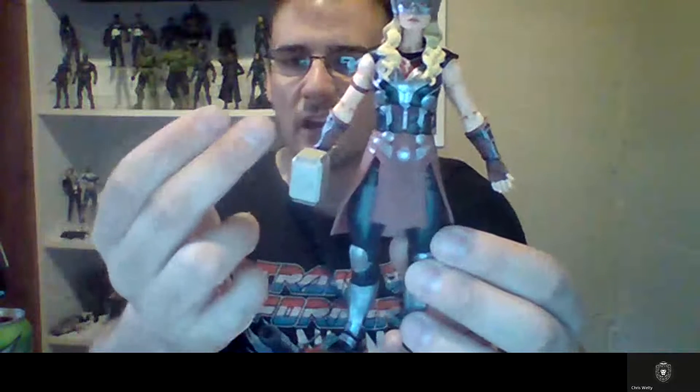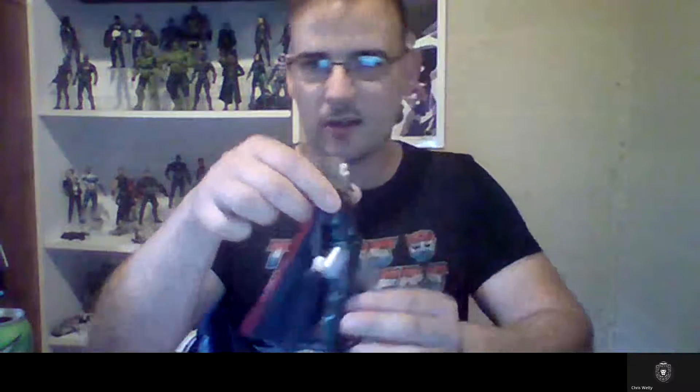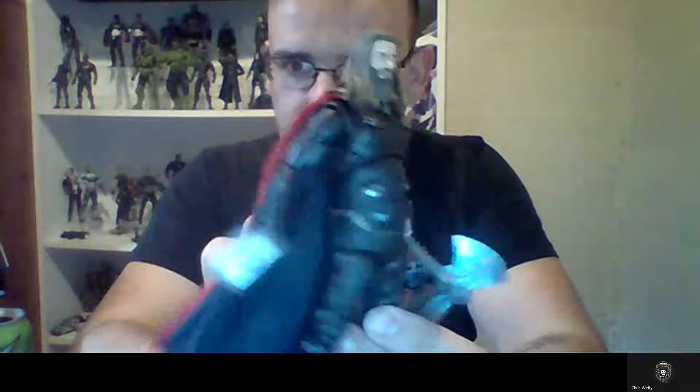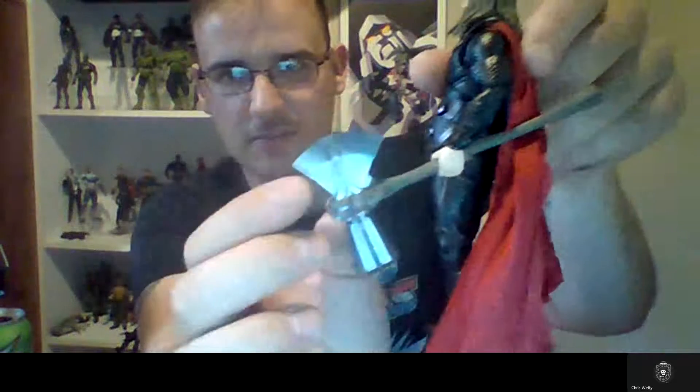I also got Jane Foster Thor, but she's missing the cape as I'm doing some modifications. The Mjolnir she comes with is too oversized so I replaced it with an extra SHF Mjolnir, which balances the figure out better. I also got the Mafex Endgame Fat Thor — pretty cool figure. It comes with two Mjolnirs and two Stormbreakers; the Stormbreakers are bigger than the Infinity War version.